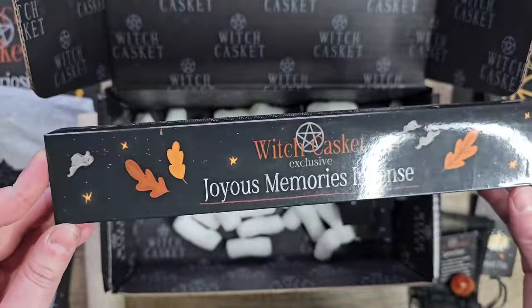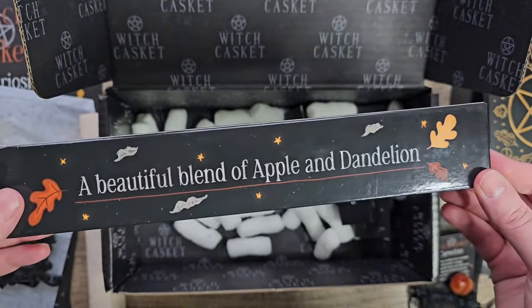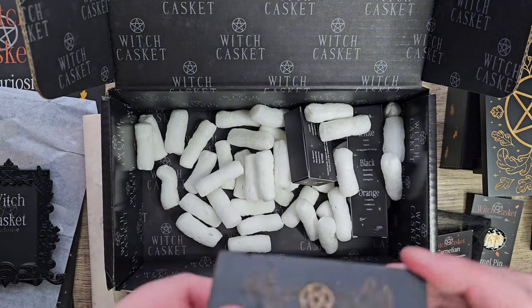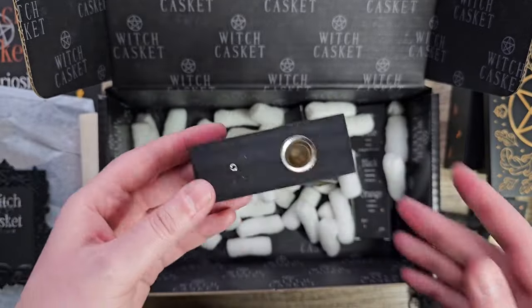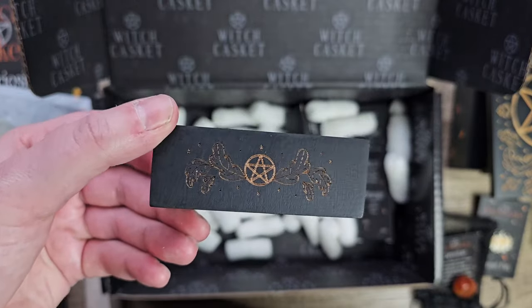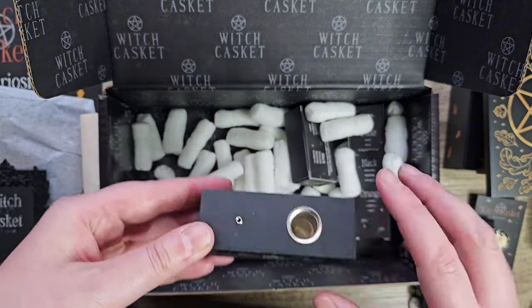And we've got some incense — a blend of apple and dandelion, that's nice. And is this an incense stick holder as well? I think that's what that is — look at the engraving on there. I think you put your incense stick in and it catches in there.